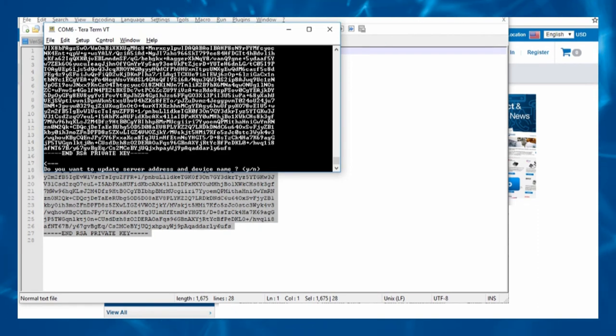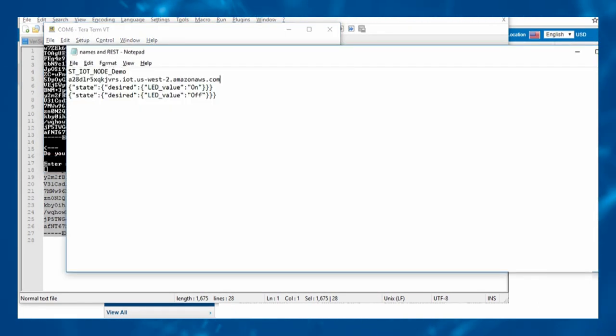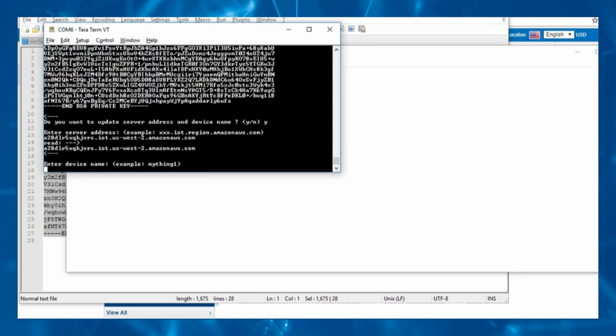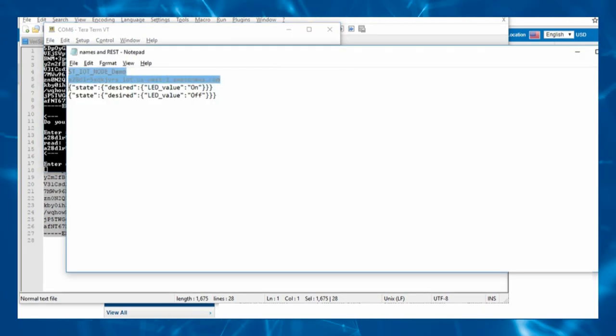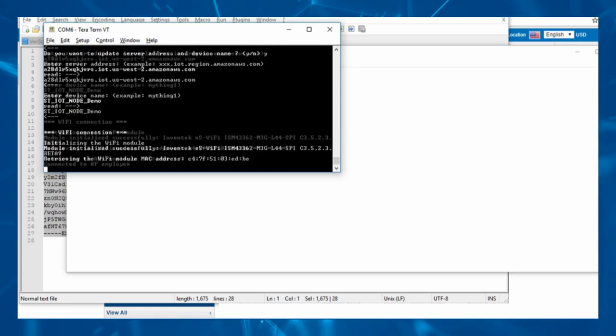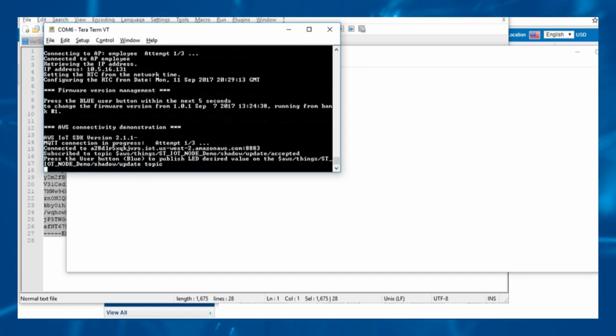To set the server and thing names, copy the REST API endpoint address and right-click to paste the address into TerraTerm. Do not use Ctrl-V. Set the device name as defined in the AWS setup. The board will start sending data once it is connected to AWS, every 10 seconds for 10 minutes.